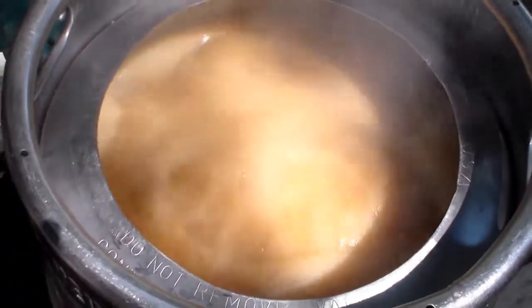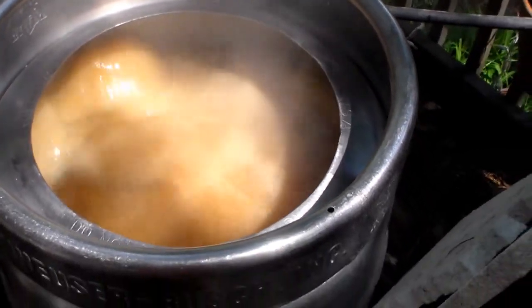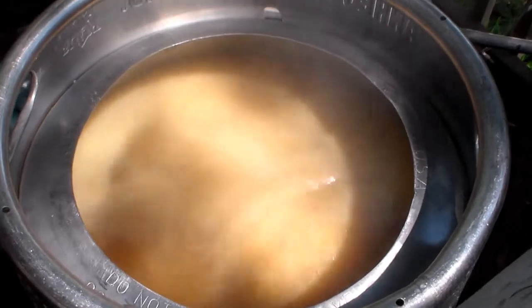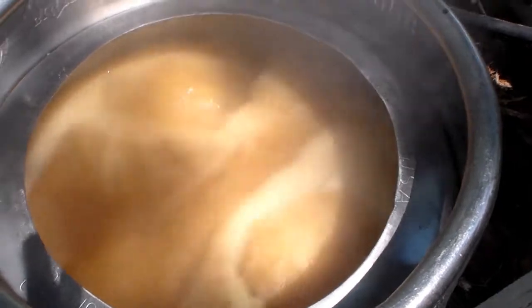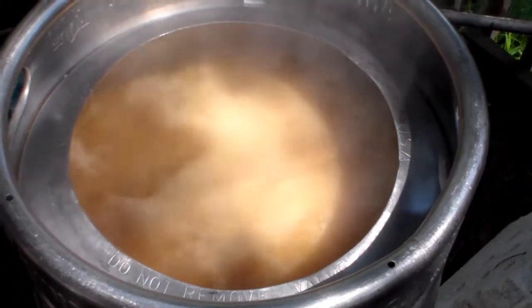Alright gents, we have passed the hot break — I kind of forgot about you there for a minute. I dropped my first hops in, and we've got about 20 more minutes before the next ones go in. 10 gallons of American IPA — the Warrior hops are in, and I forgot what the next ones are. If I remember, I'll show you.